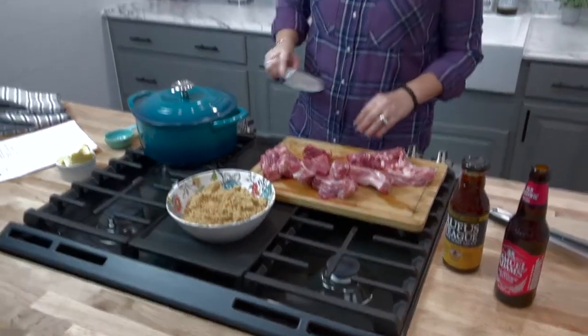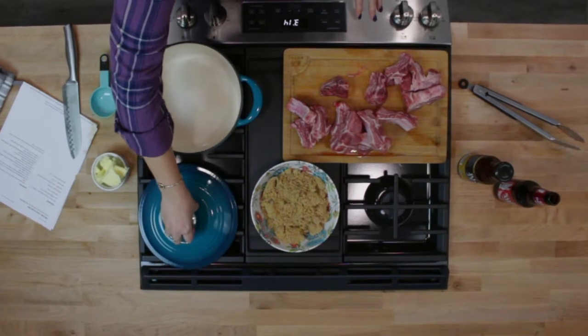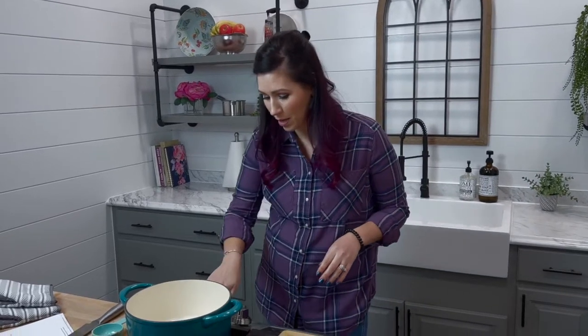We're going to go ahead and start our pan. I'm going to be cooking these in the Dutch oven today. Previously my recipe calls for cooking them in a rice cooker, and that is how I did it for years, but my family has kind of grown out of the rice cooker because you can only really fit one slab of ribs in there, and for my family we need to make two because they are big eaters when it comes to ribs.